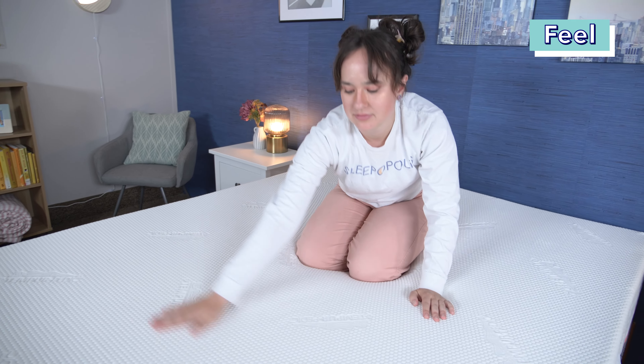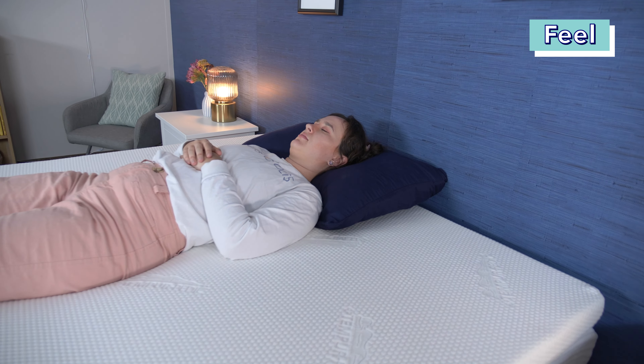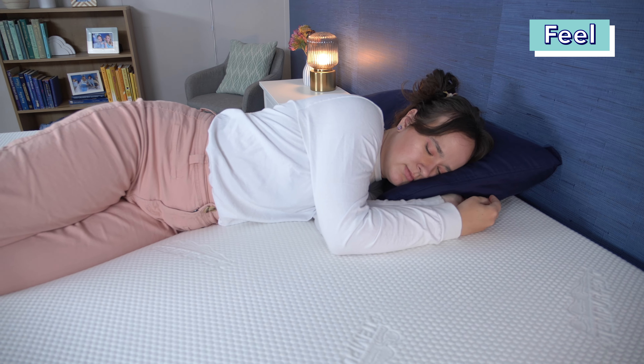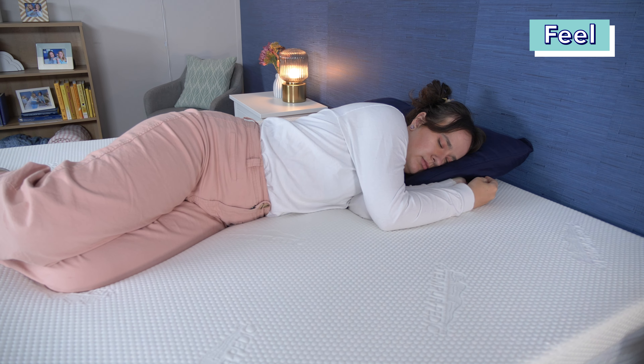So what does the Tempur Topper Supreme feel like? When I first laid on the foam, I could tell immediately that it had a pretty dense feel. This is pretty typical for Tempur Material foam, in my experience, based on testing other products from the brand. This dense foam has a nice mix of support and pressure relief, and initially it doesn't feel quite too soft when you lay on it, but the longer you're laying on it and the foam warms up around you, you end up sinking in quite a bit for some deep contouring. One of the main reasons to buy a mattress topper is to alter the feel of your existing mattress, so to get a good idea of how the Tempur Topper Supreme would work with different mattresses, I tested it on two mattresses of different firmnesses.